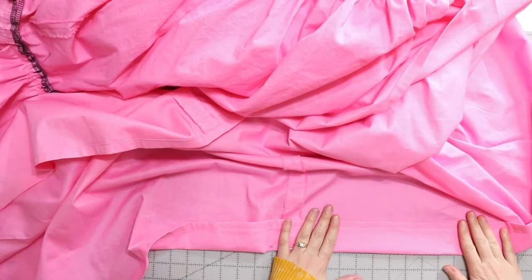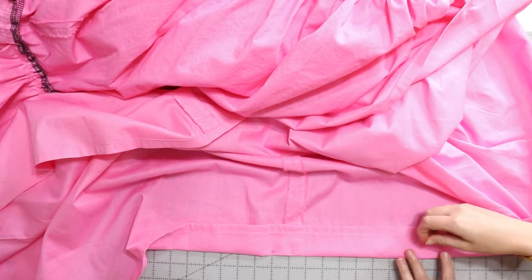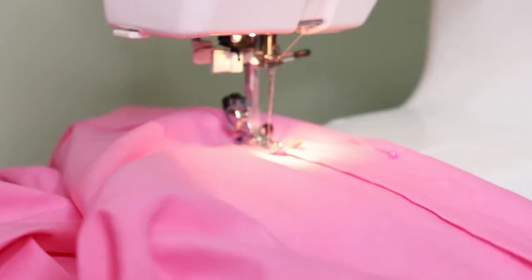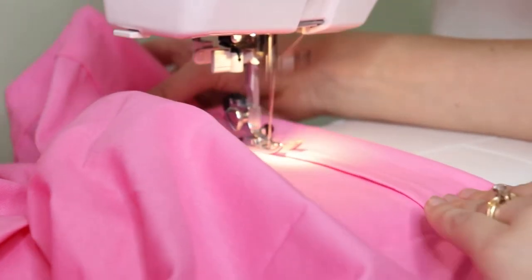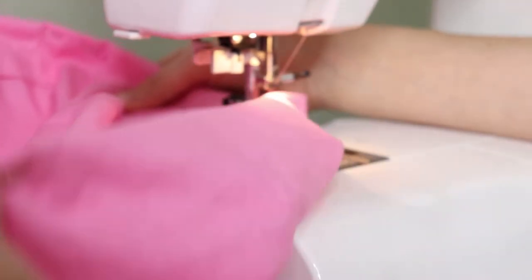Then I took up the bottom hem by two full inches. There are points on the petticoat where you can see the white ruffle from the penye, but I made sure to place my decorative ruffle where you wouldn't see the white ruffle, while also not dragging half of my petticoat on the floor.